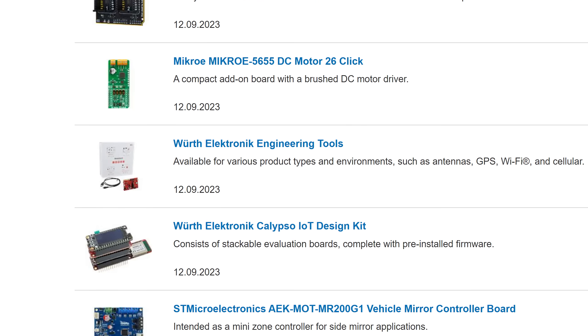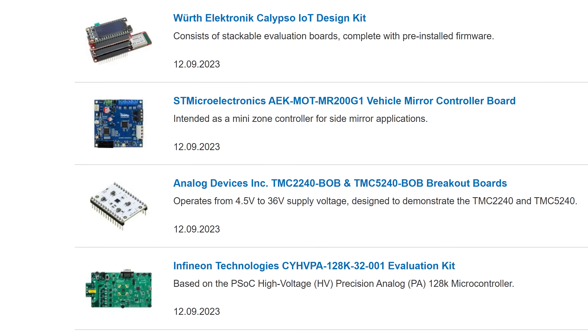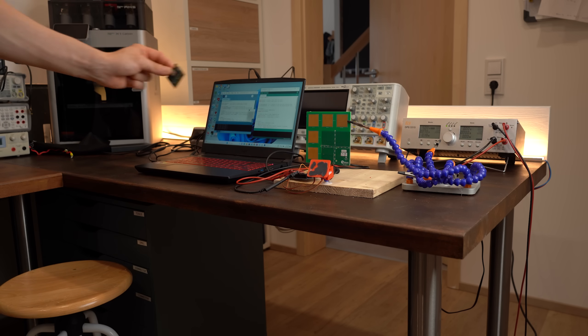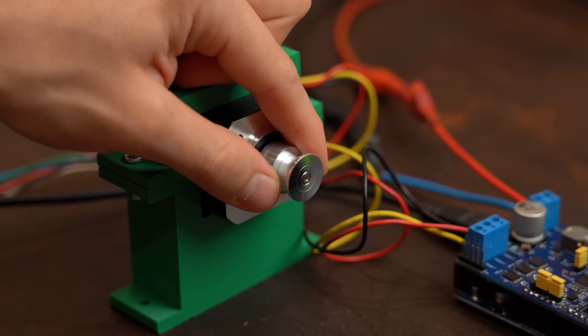But it doesn't have to be this way, because on Mouser Electronics you can find development boards for the newest ICs, ready to properly test them. And in this video I will do just that with 4 of them that come with some incredible technology and features you might not have seen yet. So let's get started!